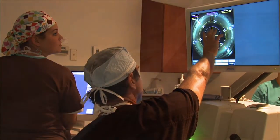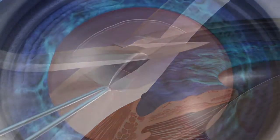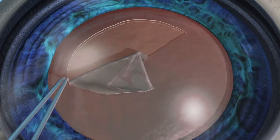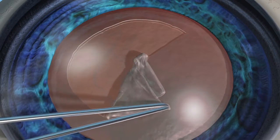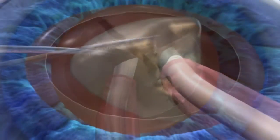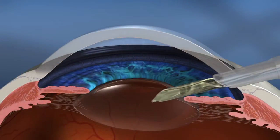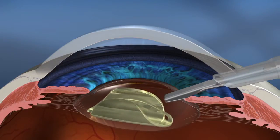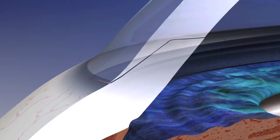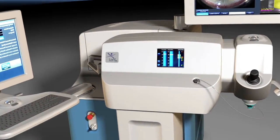Cataract surgery involves corneal incisions, capsulorhexis — a circular hole in the capsular bag — lens fragmentation, phacoemulsification, intraocular lens insertion, and incision closure. The LensX laser can assist with some of the most challenging steps.